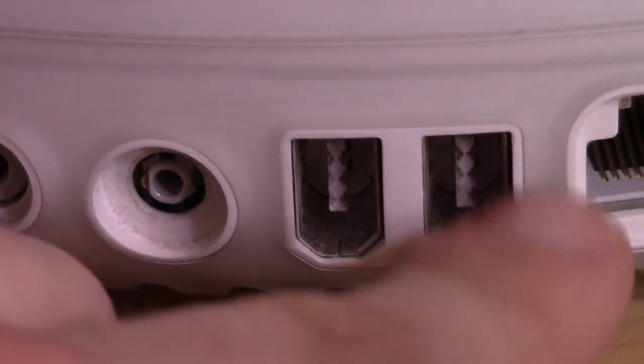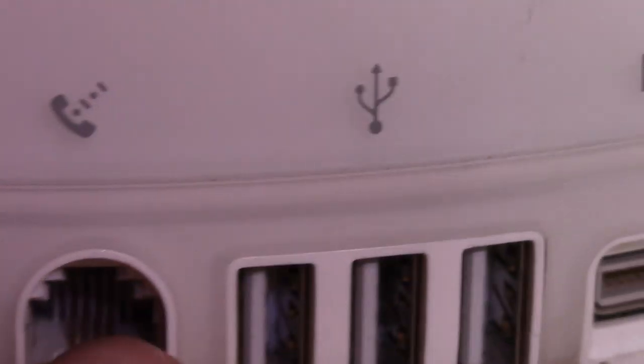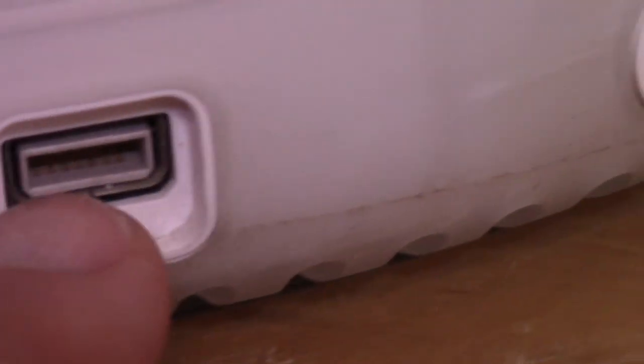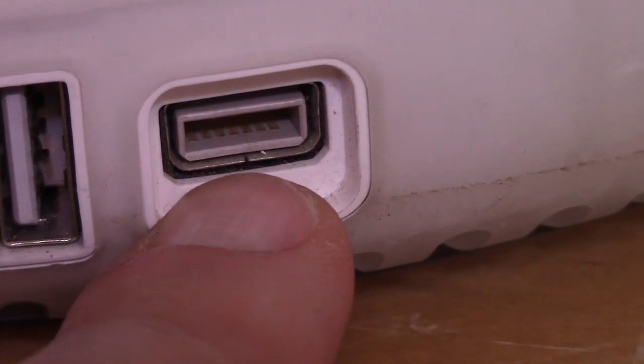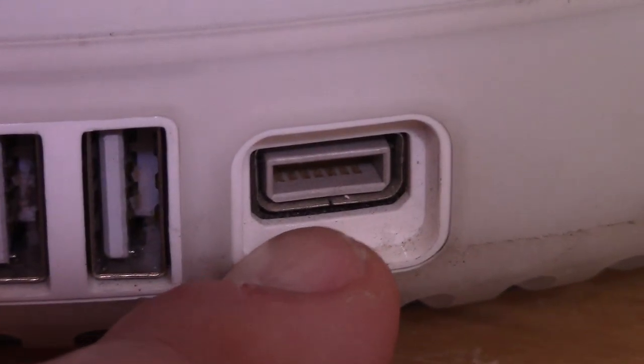There are two FireWire ports — I believe that's FireWire 400. I'm not very familiar with FireWire, to be honest. There's an Ethernet port, a power connector which is kind of a proprietary form factor, and a modem — still rocking modems. Three USB ports, and I'm not sure if these are 1.1 or 2.0, because the earliest revision had 1.1 and later revisions had 2.0. And then there's a monitor port — looks like some kind of Apple proprietary connector to connect an external monitor, maybe Apple Display Connector or something. And right here is the power button.